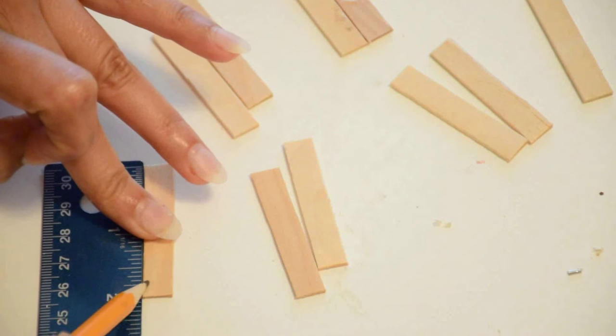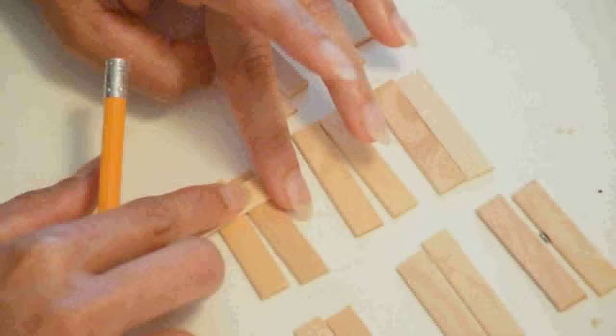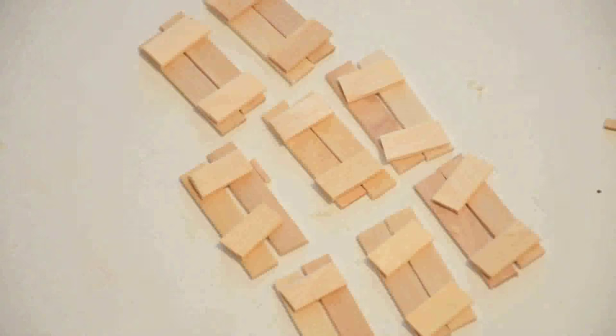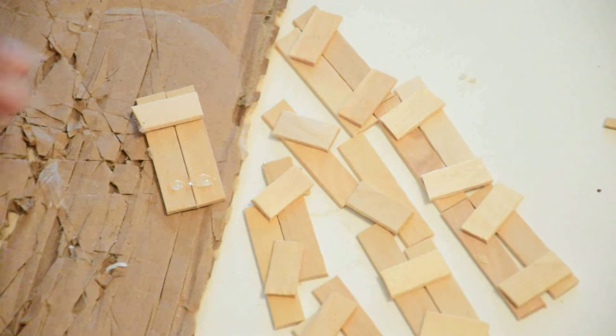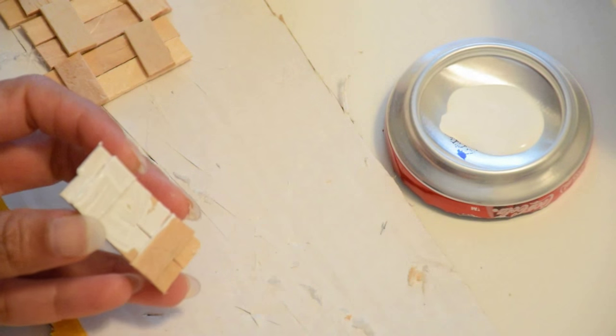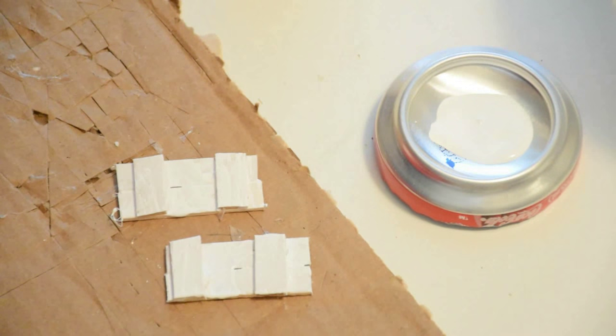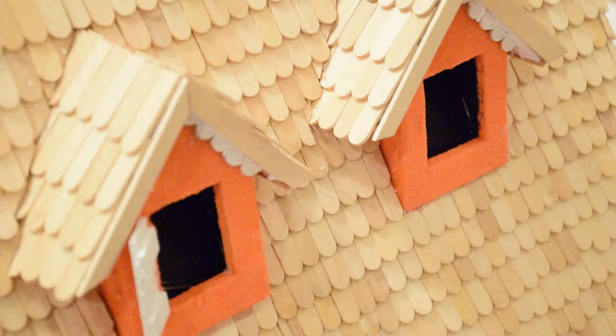Now I'm going to make wooden shutters for the dormer windows. Add color with white paint or paint of your choice, then add the wooden shutters to the dormer window openings with hot glue.